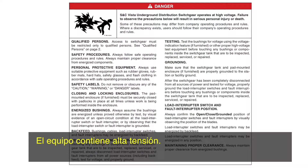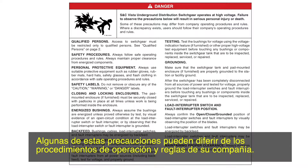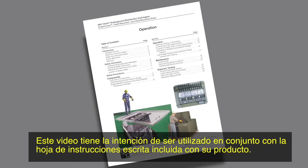Switchgear contains high voltage. Failure to observe these precautions will result in serious personal injury or death. Some of these precautions may differ from company operating procedures and rules. Where a discrepancy exists, users should follow their company's operating procedures and rules. This video is intended to be used in conjunction with the written instruction sheet included with your product.